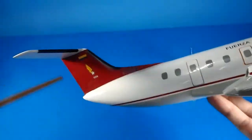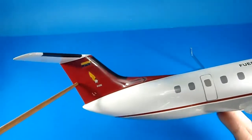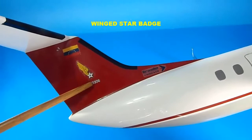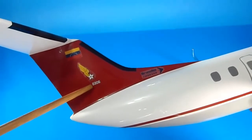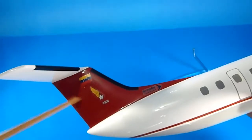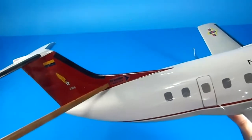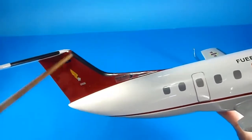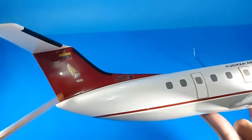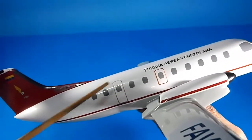This is the logo for the liaison aircraft — the winged star with the registration number 03-06, and the Venezuelan flag. On the tail, you can see the Embraer Brasilia name. It has a dark red tail, which I believe is the prototype livery.